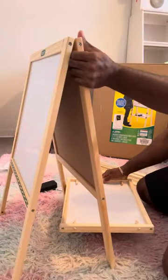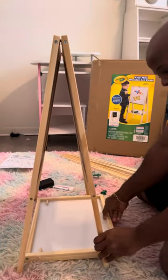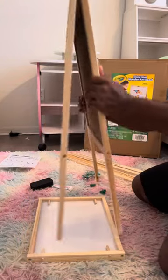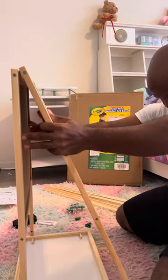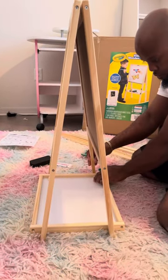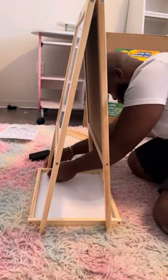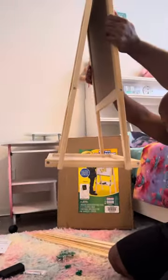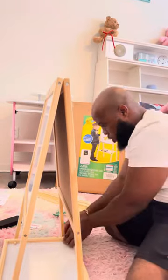Take the base and put it right at the bottom, between the board. The board itself has four holes — two on each side — so you put it right there. One, two, three — look at that! One, two, three. The base is already installed. That's how easy and simple it is. Make sure everything is in properly.